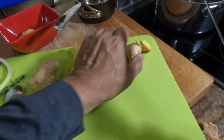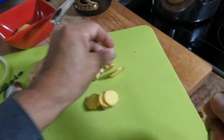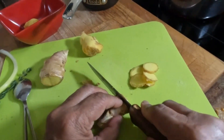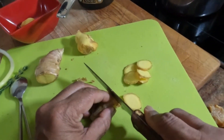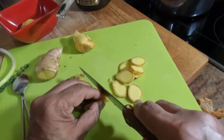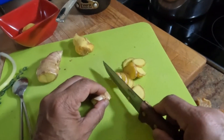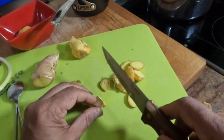We don't need to peel it, but we just need to slice it just as thin as this — very thin. I have a serrated knife here but you don't necessarily need one. For the ginger tea, you'll take like a four-inch piece of ginger and thinly slice it.